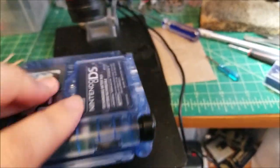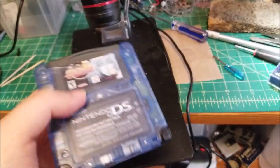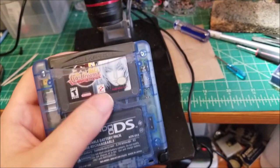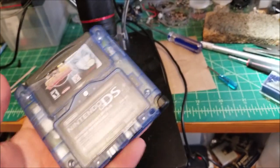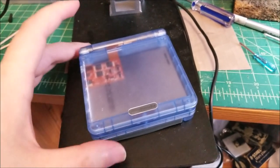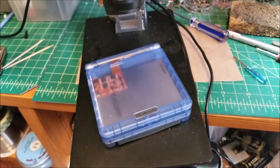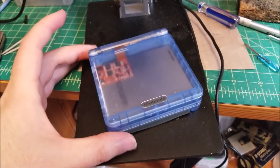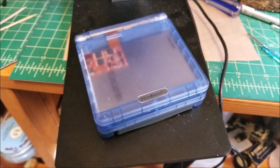This looks absolutely fantastic. The only thing missing is the rear sticker, but on clear shells I actually like not having it because you can see the full cartridge label with a game inserted. Anyway, I've rambled on for pretty long so hopefully the video isn't too long once edited down. If you guys are interested in mods like this let me know - I have a couple more systems I haven't IPS'd yet. Hopefully you guys enjoyed this video and I'll see you in the next one. Bye.